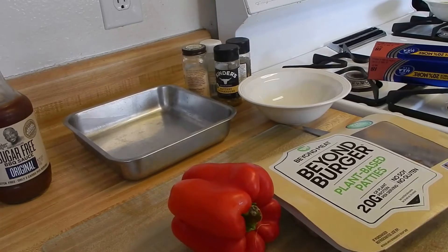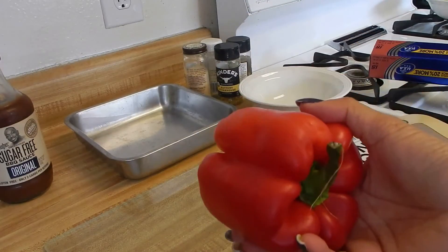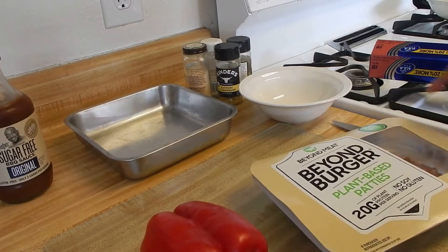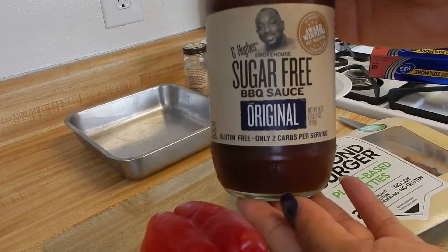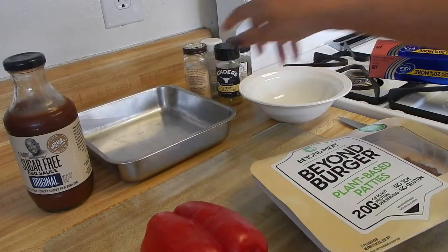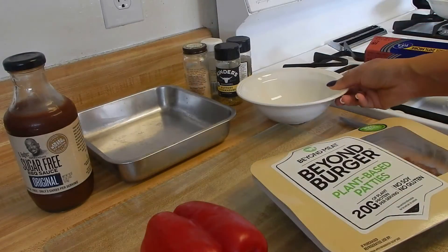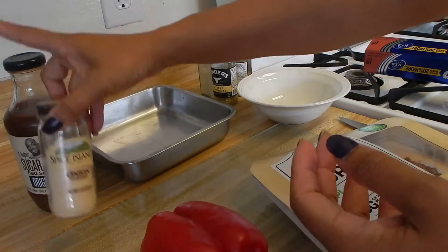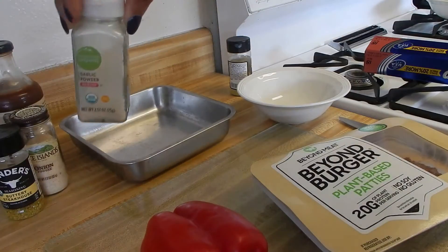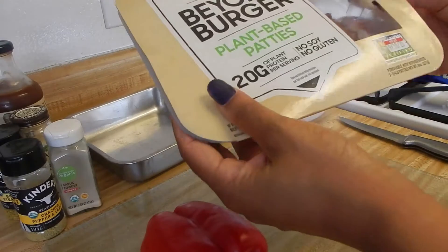Last but not least, we're going to make our vegan meatloaf. You need the Beyond Meat or any kind of plant-based meat you'd like to use. I use bell pepper and onion, but I don't have an onion today. You'll definitely need a knife. Some people use ketchup but we recently got this sugar-free barbecue sauce — it's amazing. You'll need a pan with foil, a bowl to mix in, and our seasonings: onion powder, buttery steakhouse, garlic powder, and cracked lemon pepper.